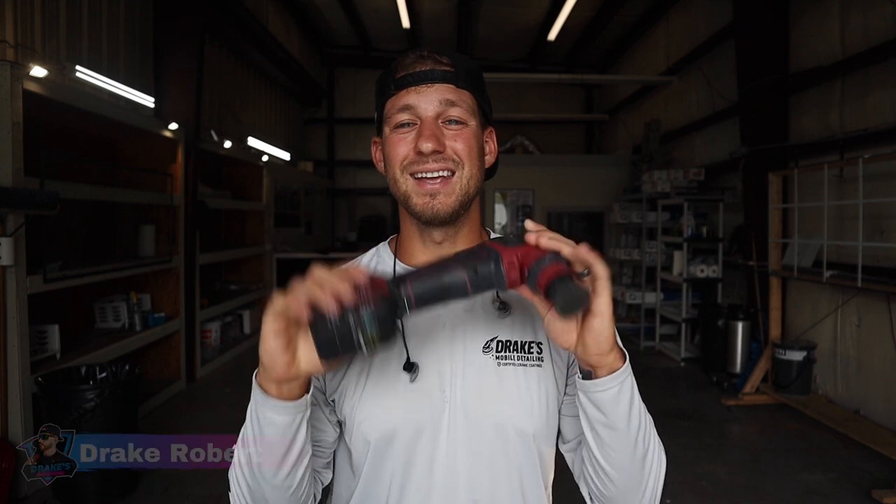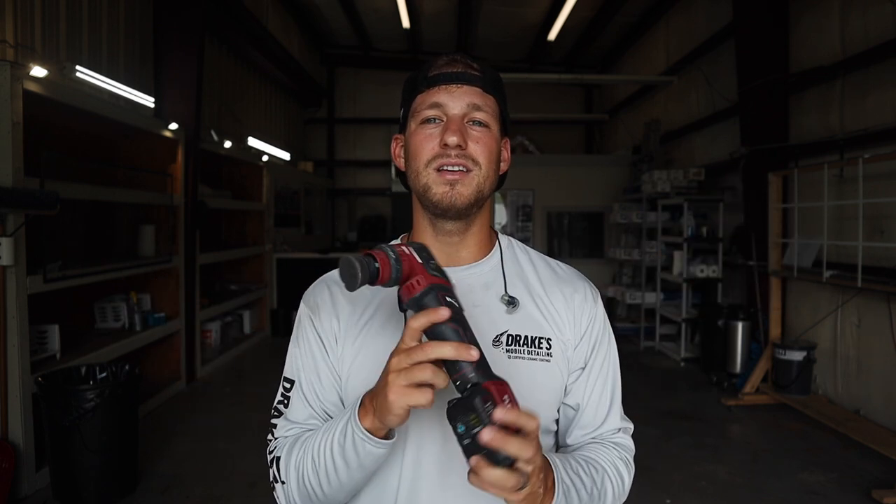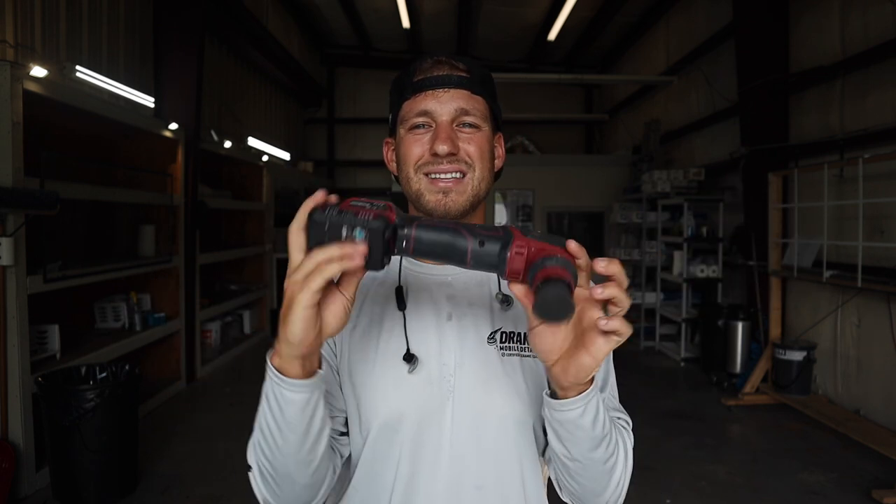Today's video is going to be about the Flex PXE80. I've owned this machine now for about five months and I wasn't quick to make a review video because I didn't know how I'd actually like it in a real-world setting. I've used it on cars, on RVs, and I'm going to mainly make this video regarding boats.